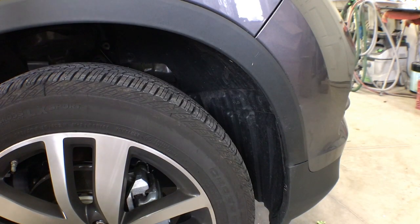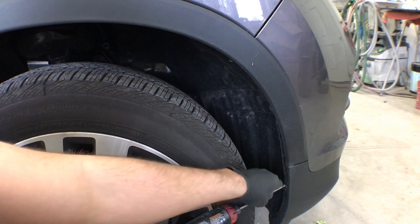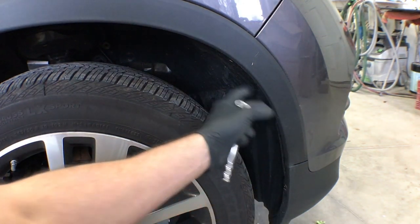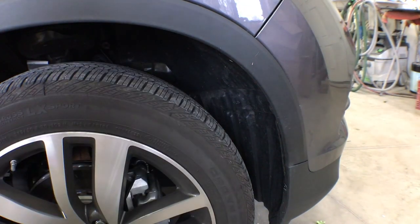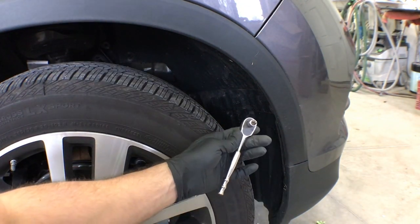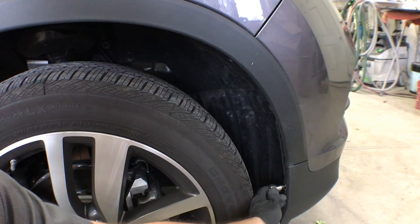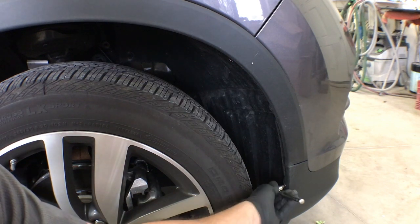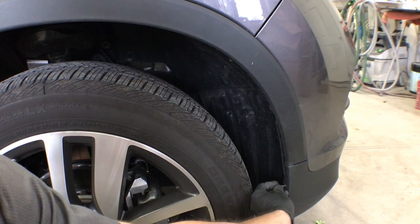Next, come around to the side of the car and remove the Phillips screws inside the wheel well. The first one down below can be tricky to get to with a regular screwdriver because the tire is in the way, so just use a Phillips bit on a ratchet to get it loose, then finish the rest by hand.